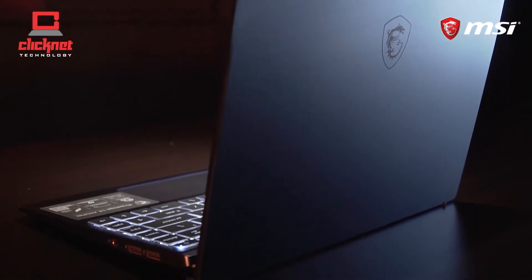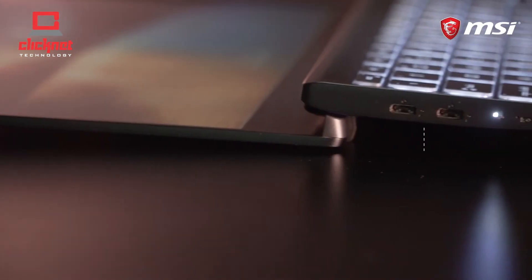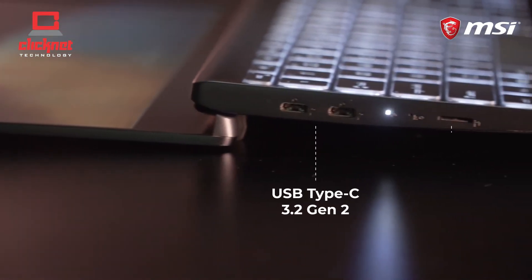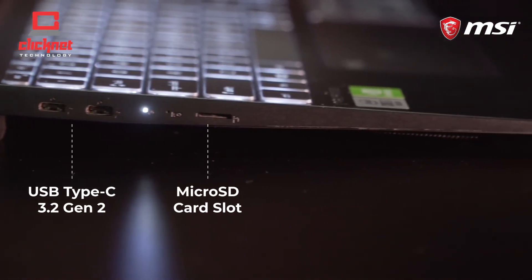As for the ports, there are 2 Type-A USB 2.0, 1 headphone combo jack, 2 Type-C USB 3.2 Gen 2, and 1 microSD slot that offers fast data transfer to all creators.